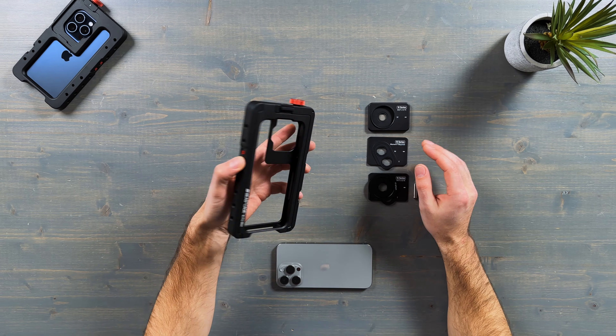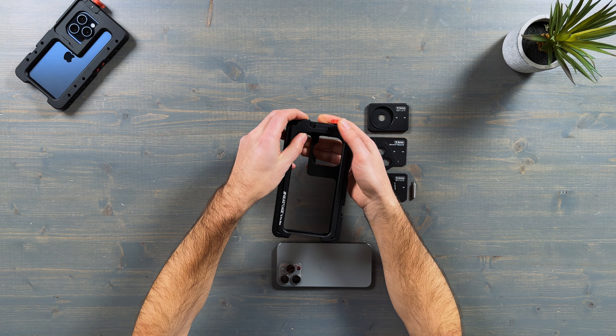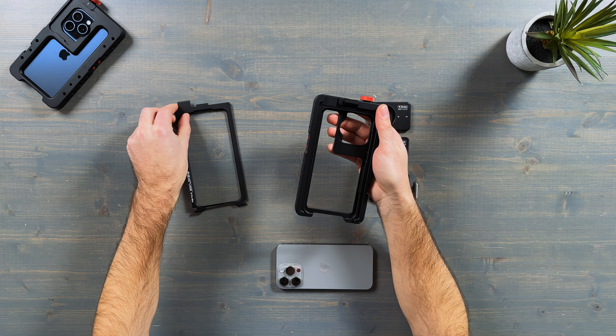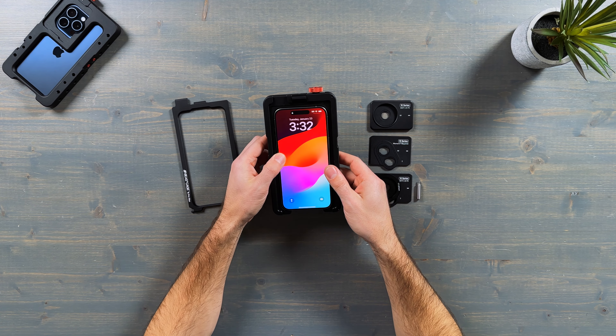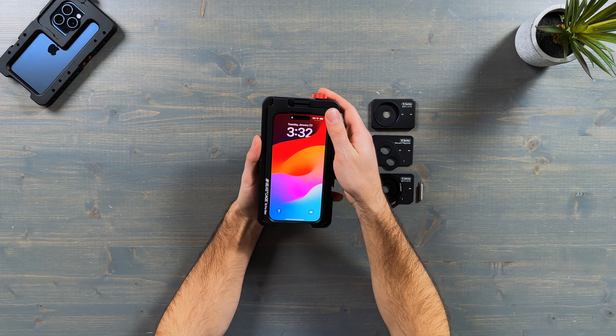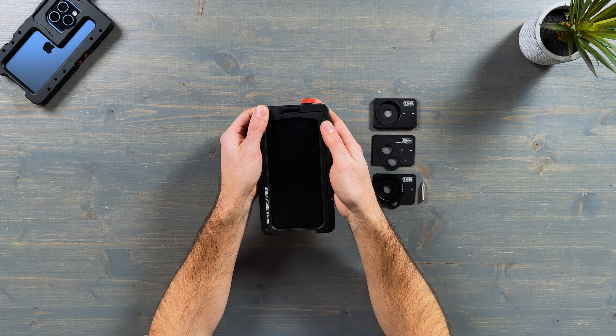First, let me show you how to put your iPhone inside of the cage. You'll have to remove the cover — to do that, just push on this lock and then you'll be able to open the cover and remove it completely from your cage. Now you can put your iPhone inside the cage and put your cover back, push and lock it in place.